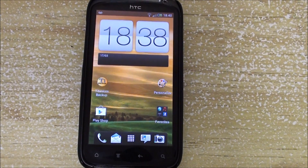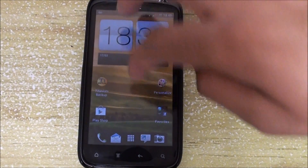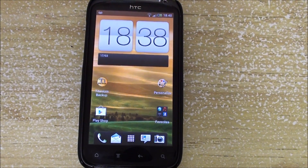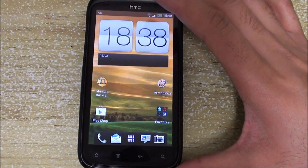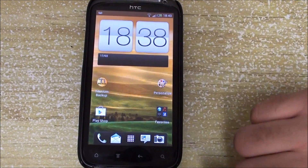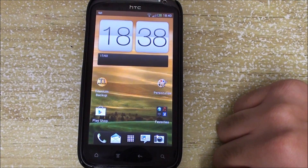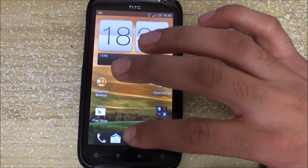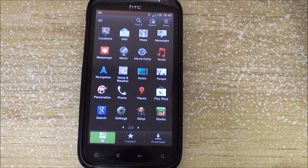Hey YouTube, this is allaboutandroids.com and today we have the HTC Sensation running Insert Coin Sense 4.0 Beta 4. This is obviously Ice Cream Sandwich — I flashed this about an hour ago. In this video I'll show you what I've noticed about the ROM. Please note that this is still an early release and there are a decent amount of bugs, but give the dev some time to work and in the near future we will have a full running Sense ROM for the HTC Sensation.